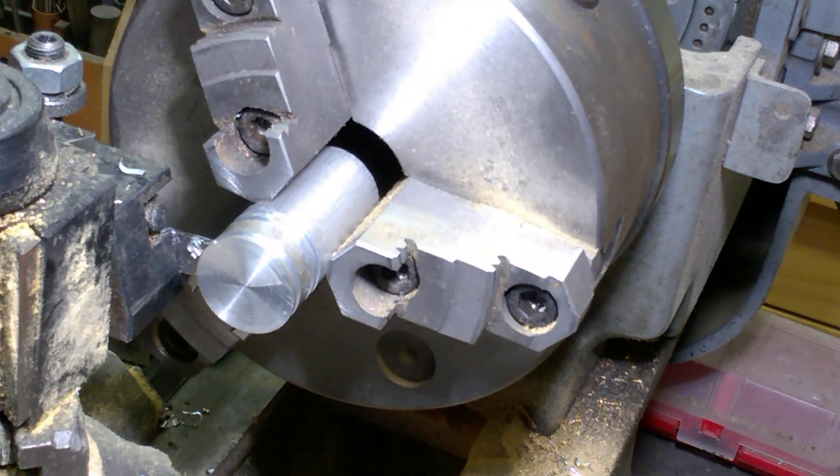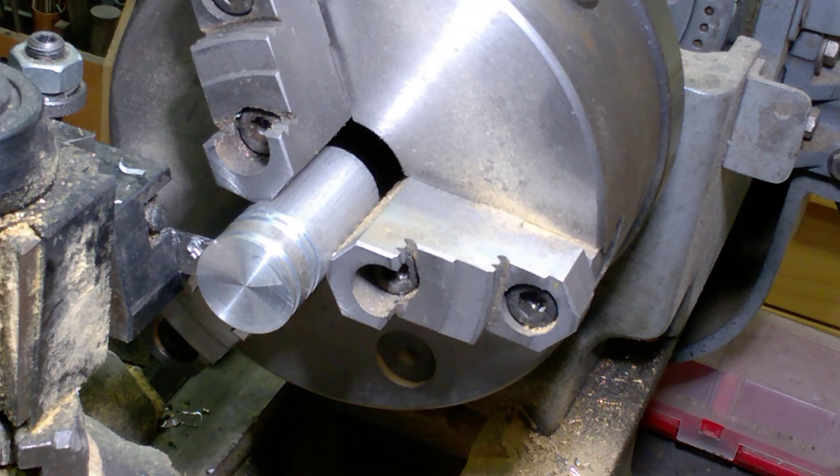Now we can cut that off on the bandsaw. I'll pick this up again when I start the next operation.